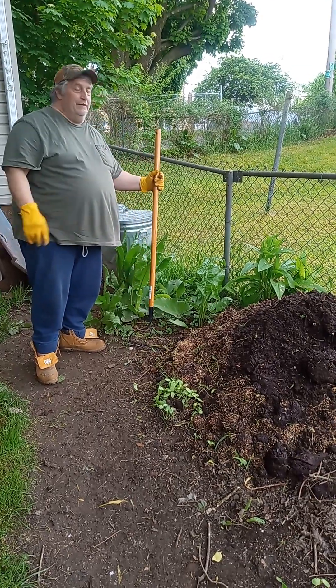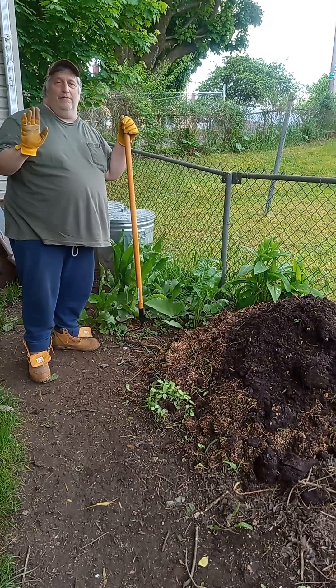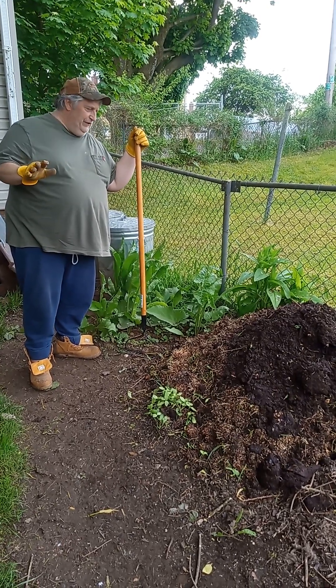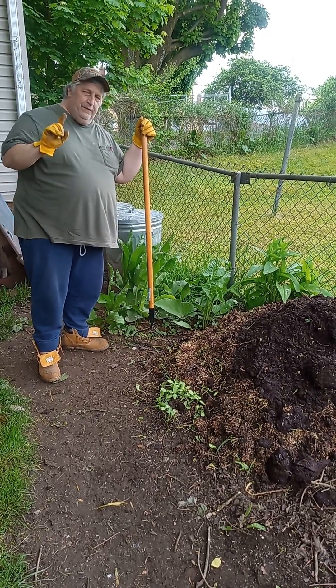Hello. Today we are working with some compost here. Composting is probably one of our favorite hobbies around here and we absolutely love it. You will get to the point where you waste absolutely nothing in the trash and you can make your own soil. So here we go.